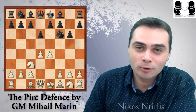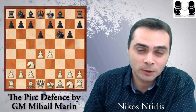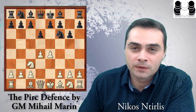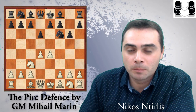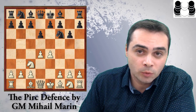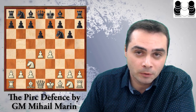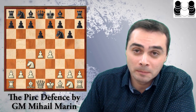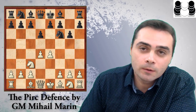Hello guys, I am Nikos and I'm very excited to present to you a new book by Quality Chess written by the Romanian grandmaster Mihail Marin, one of the most popular authors around. This is an opening where Mihail has more than 20 years of experience, and many readers from all around the world have been asking for it — a book on the Pirc Defense. Let's go quickly and see what Marin has to offer.